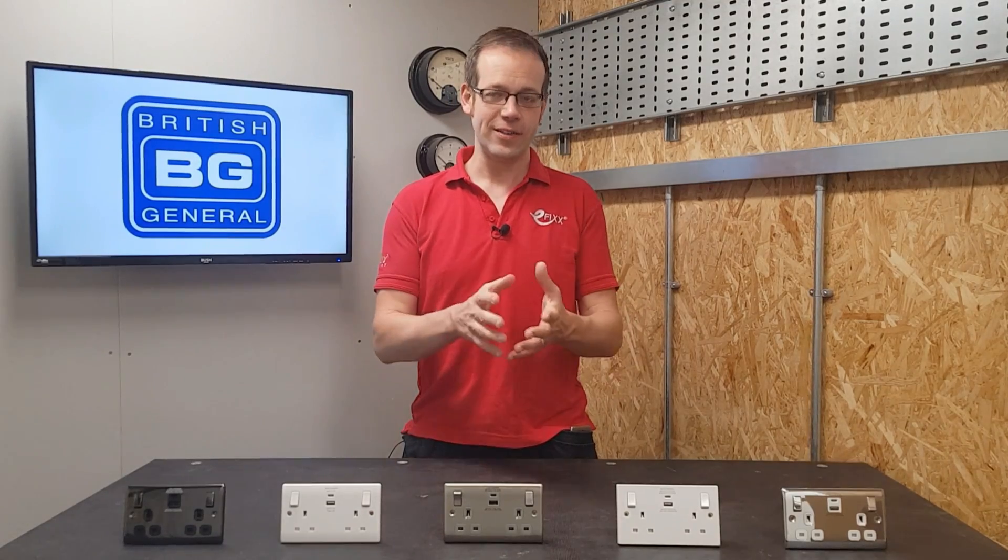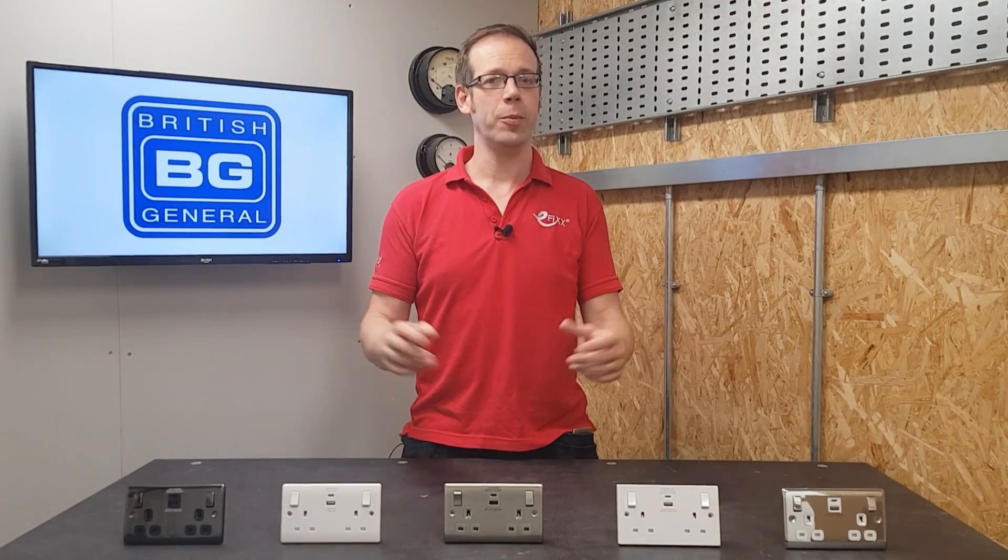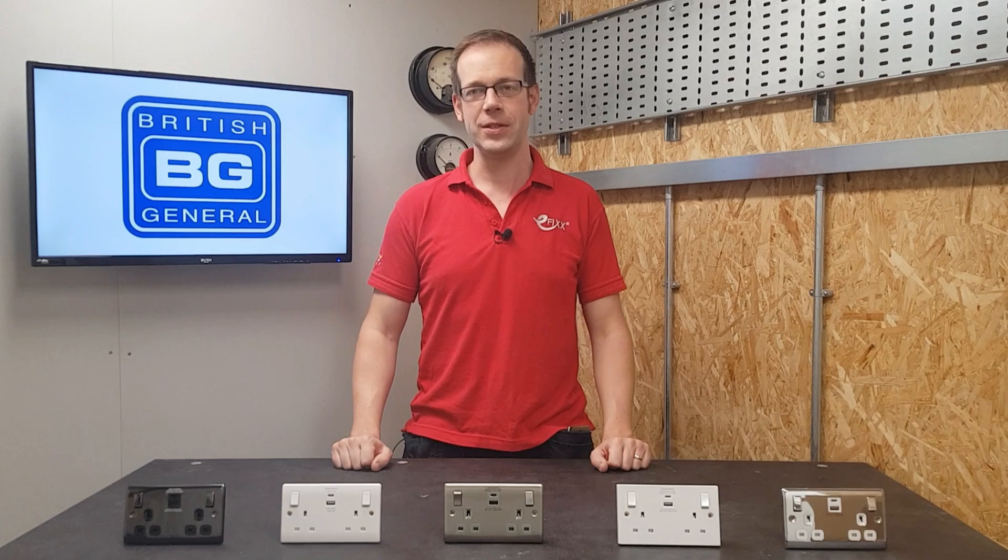In this video we're going to take a look at these socket outlets from BG that incorporate high-powered USB Type-C chargers.